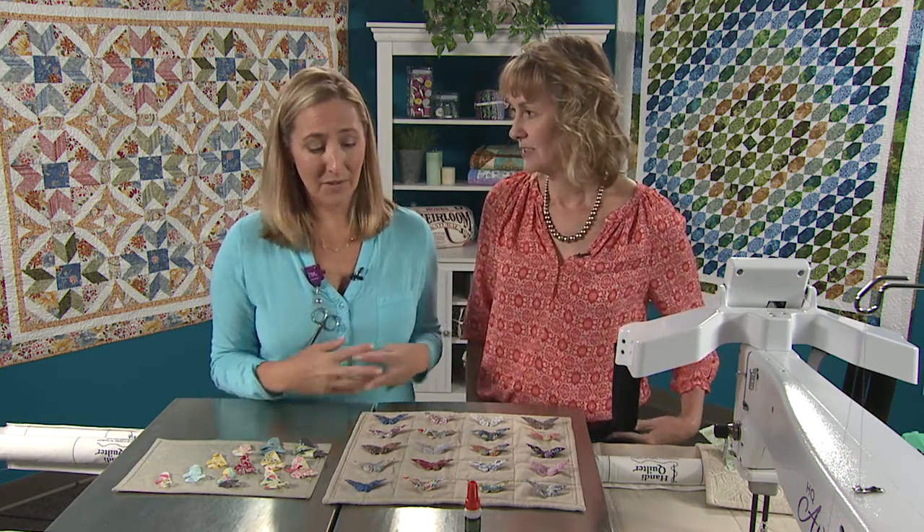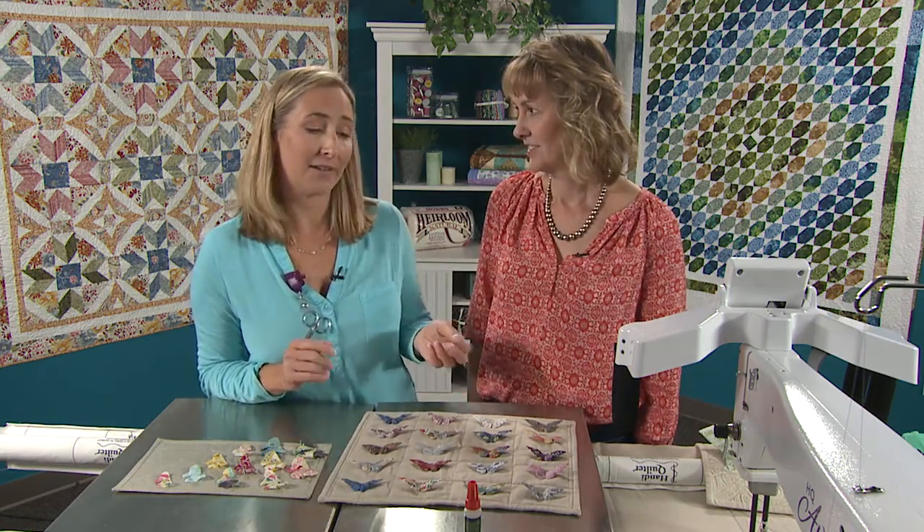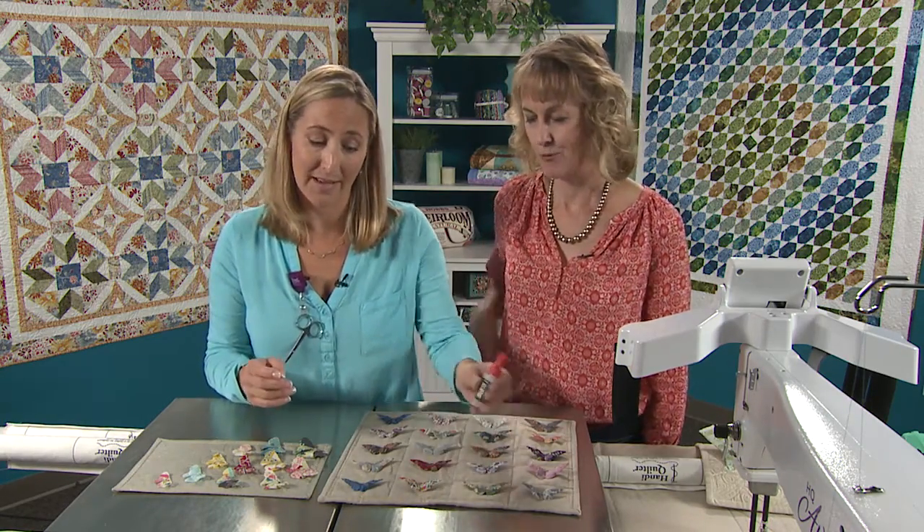Your other option, if you're not going to be shipping this around and it's not going to be heading all over the country — if it's just hanging in your own home — you can make life easier. Superglue works beautifully. I won't tell. I know it's cheating, but it's easy and it's fun, and that's what this is supposed to be.